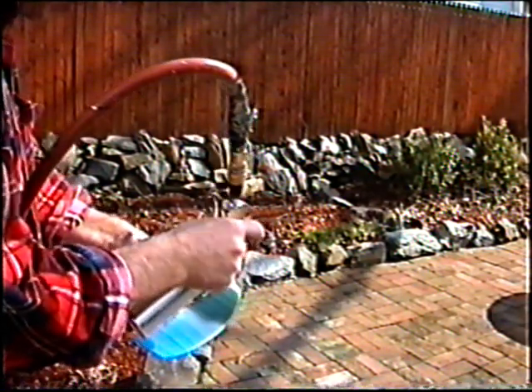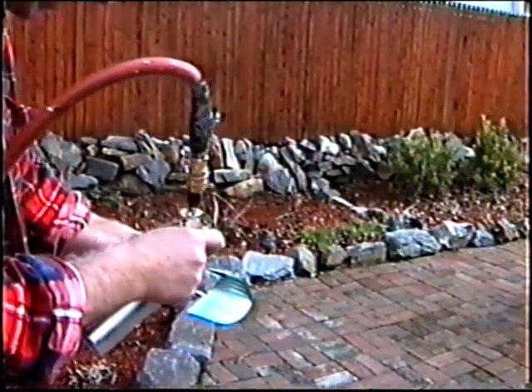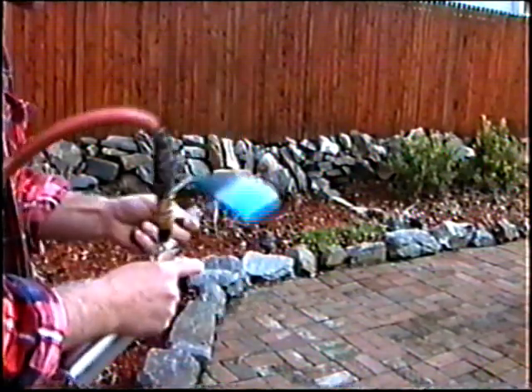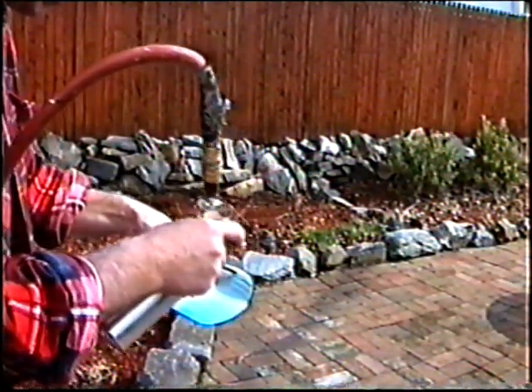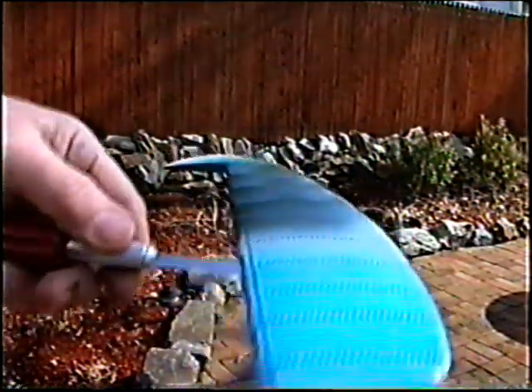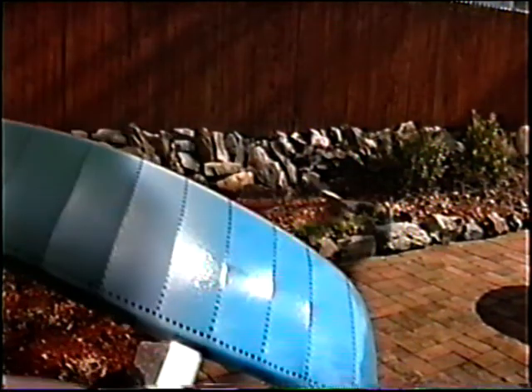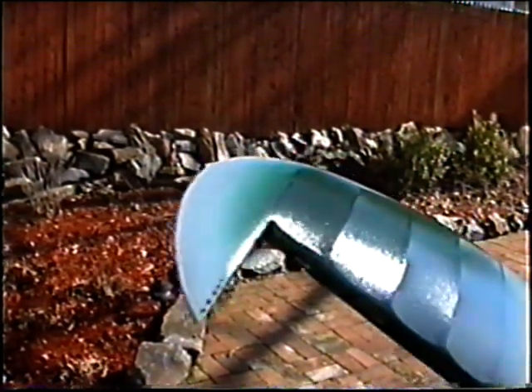By the way, next year we're going to have an all-new shop — we're already in the planning stages of building an extension on the garage, so all our video will be shot indoors under controlled conditions. Now this is relatively thick — see how it goes on at 50% thinner? It's relatively thick, but for the first coat, I want to get it on this way. Let it stay nice and thick because I don't want any chance of melting anything.